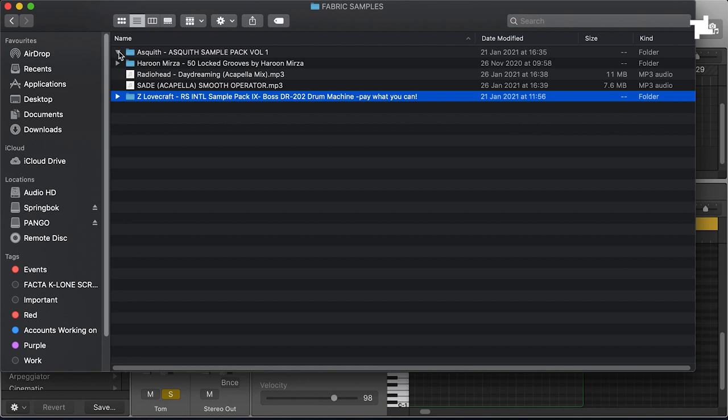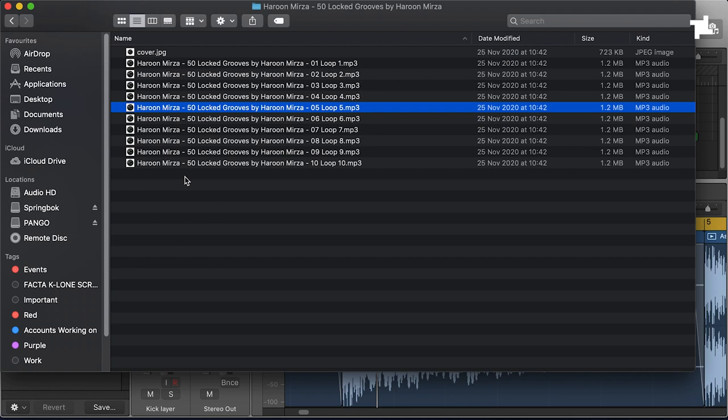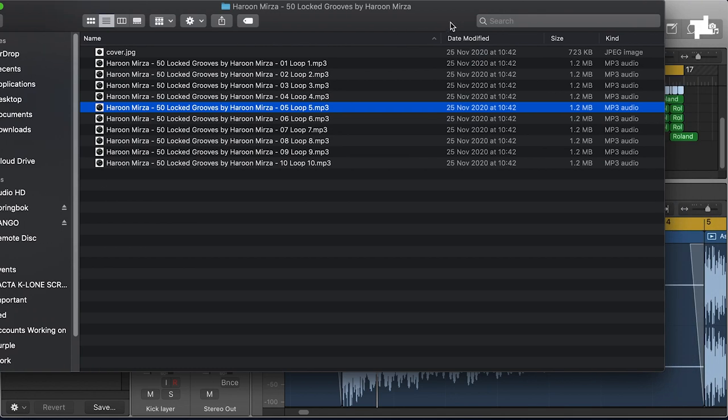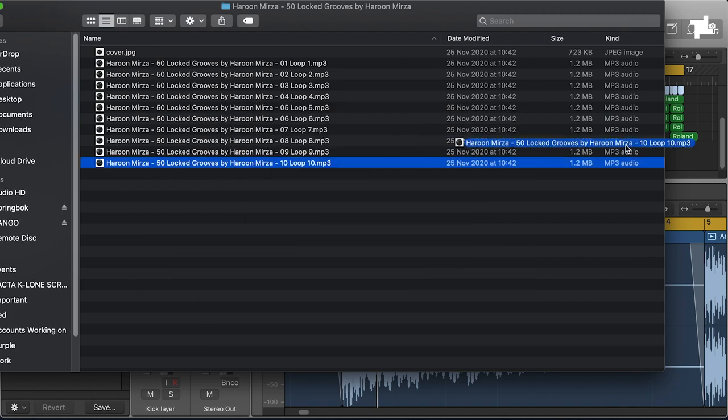This Asquith pack is great — I think he's just dropped another one but I've been using this to layer up. There's quite a lot of interesting dirtier kicks, stuff that's just heavy heavy kicks. Another good pack is this Locked Grooves thing on Mono's label — Polly Polly kicks I think it is. It's just weird dirt sounds, some really nice stuff, some of it's proper heavy. That's what I'm talking about — that kind of gritty shaker.